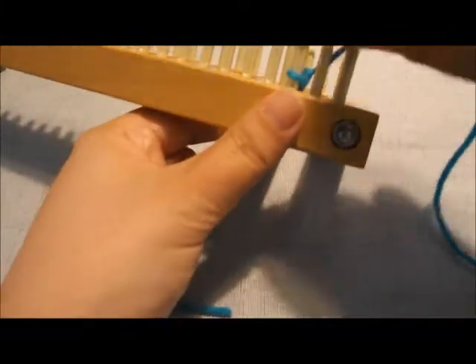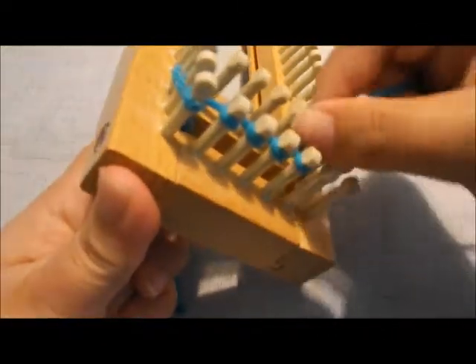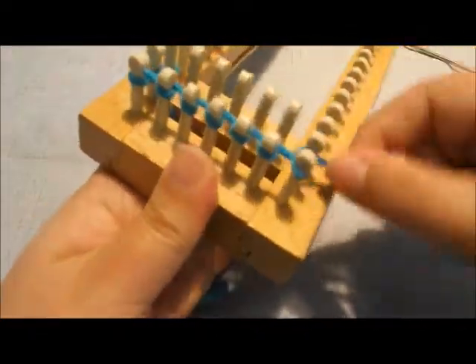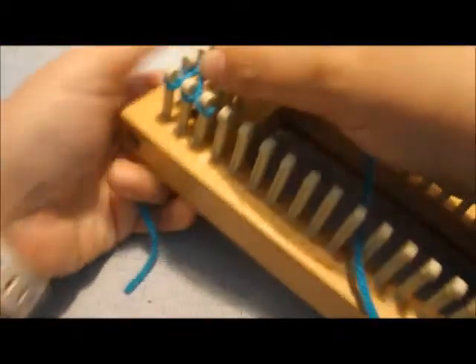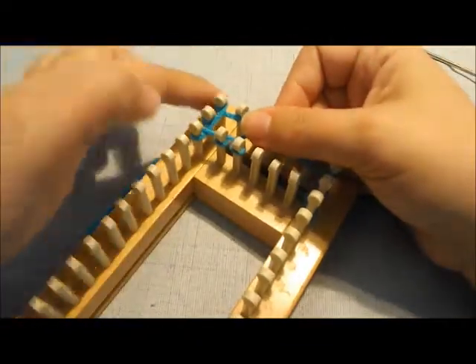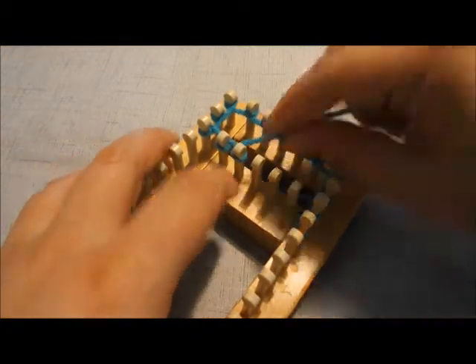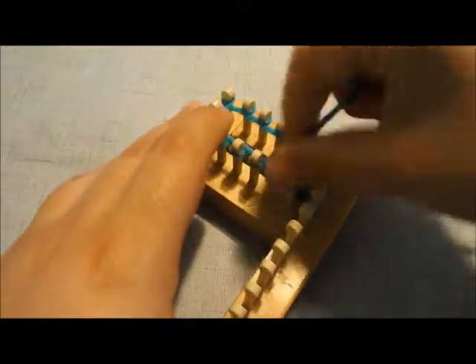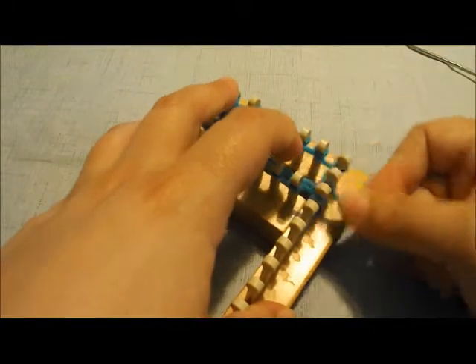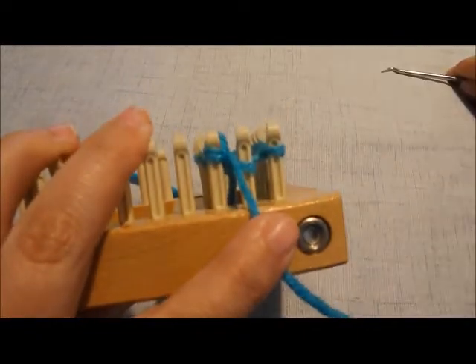Go ahead and do your e-wrap cast on. You can also choose to do a different cast on if you want — it's up to you. I just usually prefer to do the e-wrap; I feel like it's the simplest for those still learning about loom knitting. I'm only wrapping the three and going all the way around. Turning can be a little tricky because we're only using such a small spot. I'm only making sure three pegs on each side are used, and since my slider is a little loose from wear and tear, just keep an eye that you're not accidentally doing more. Once I get back to the beginning, I go ahead and knit it over, then wrap and knit over again.